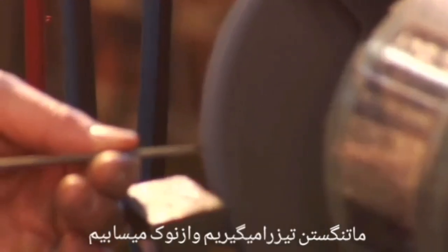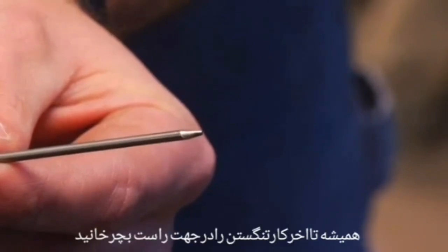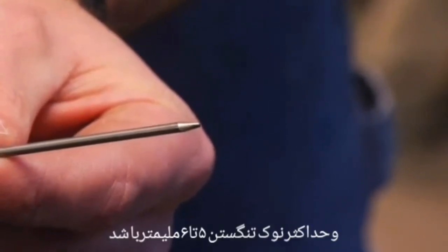We would take the sharpened tungsten and grind off the tip to create a flat spot or land. When that is complete, we would place the tungsten back into the torch with the ground end sticking out approximately three-sixteenths to a quarter of an inch.